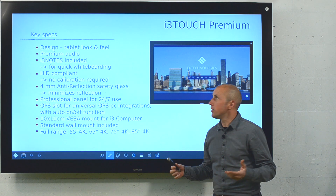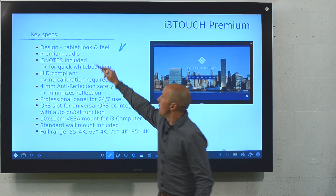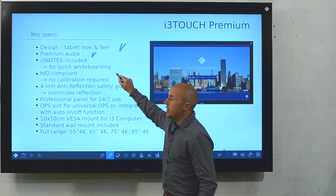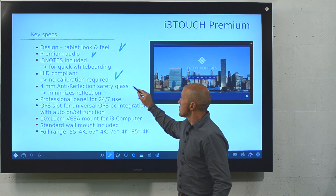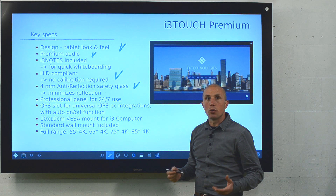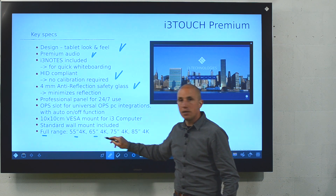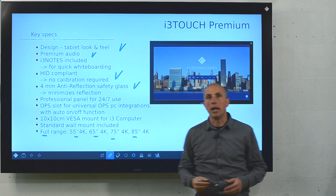As you can see, it has the design of a giant tablet. It has premium audio, so it's ideal for video conferencing. It's HID compliant, so you never have to calibrate. It comes with anti-reflection glass for crystal clear images, and it's available in a full range of 55, 65, 75, and 85 inch, all in 4K.